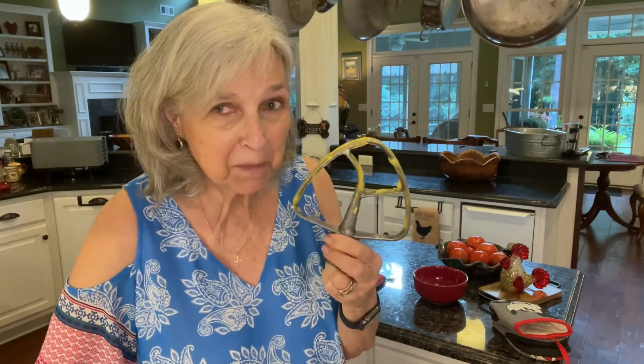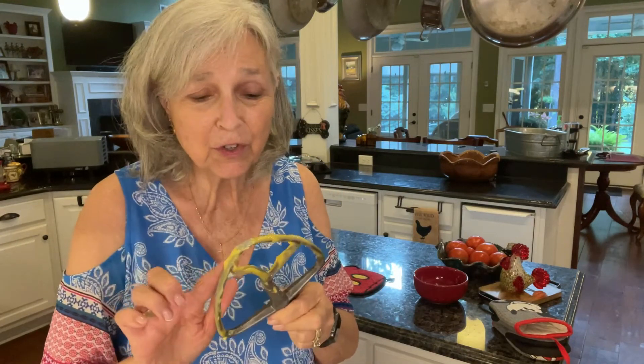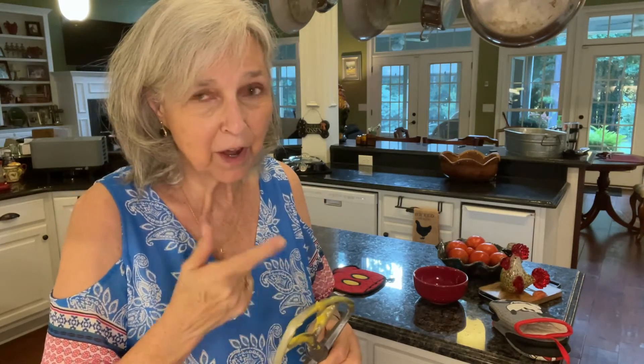Cupcakes are almost ready. What's the best part of baking? Getting to lick the beater! Yum, yum. These are so good. Tastes good raw — I know it's going to be great when it's the finished product.